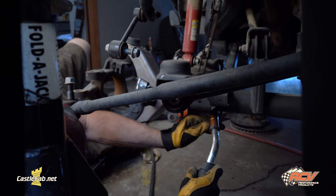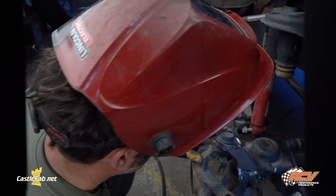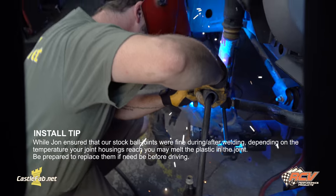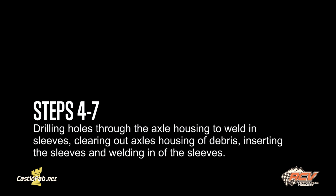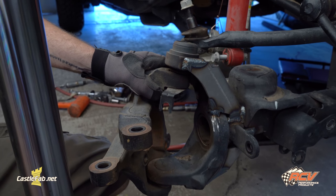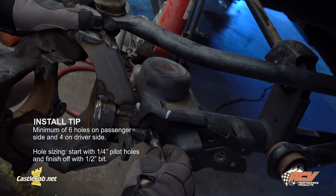I'm going to go ahead and tack on the lower skid plates on the lower perches. Now that we've got the axle gussets tacked on, we're going to go ahead and weld them on the housing. Now that we're done installing the axle gussets, we're going to get the axle housing ready for the sleeves. As I'm preparing to install the sleeves, I'm going to do a minimum of six holes on the passenger side and a minimum of four holes on the driver's side.